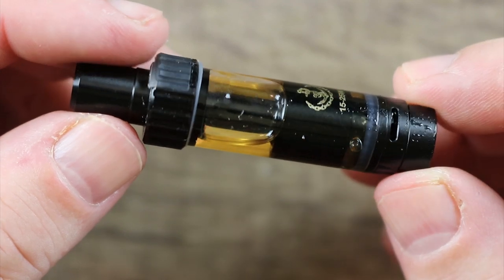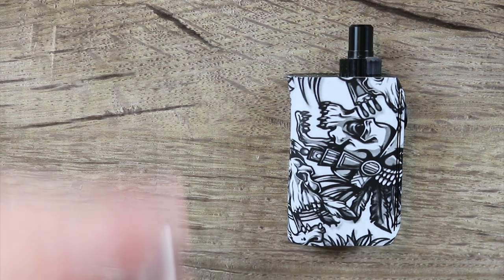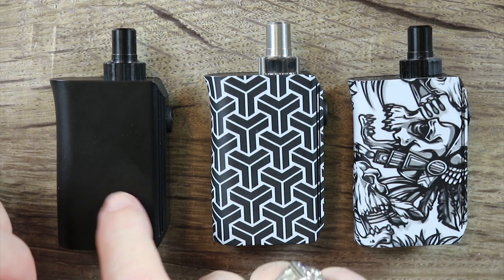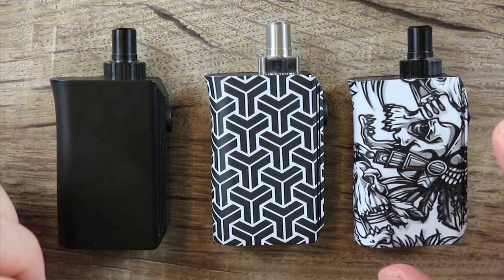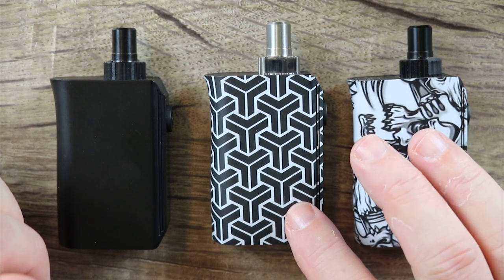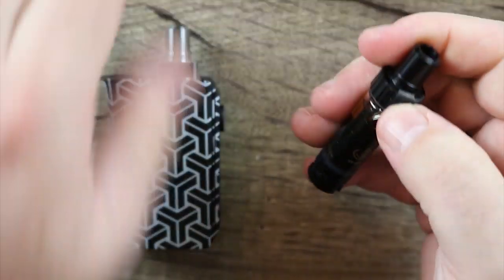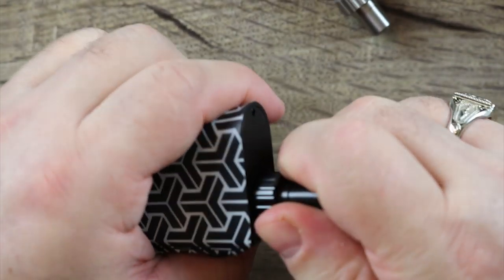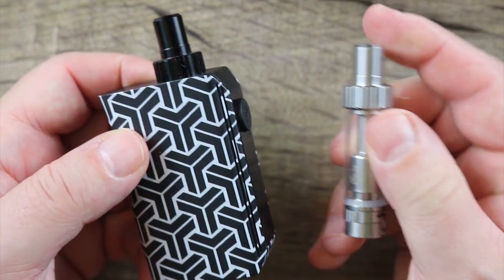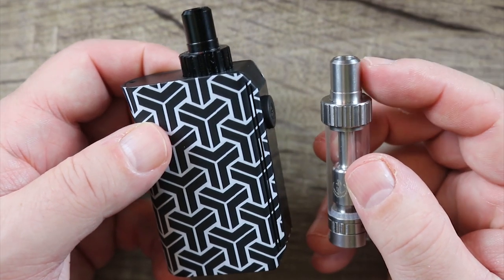I'm not sure what colors are going to come with what. The black rebuildable one I've been using came with the Chieftain. The stainless steel one came with the Samurai and the black one came with the Obsidian Black mod. I kind of think the stainless steel looks a little out of place on the Samurai — I think they should have went with black. I'll swap the tanks to show you what I mean. I think that just looks much better. I don't see a need for stainless steel in any of these.